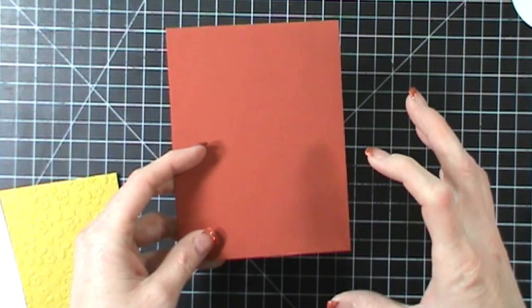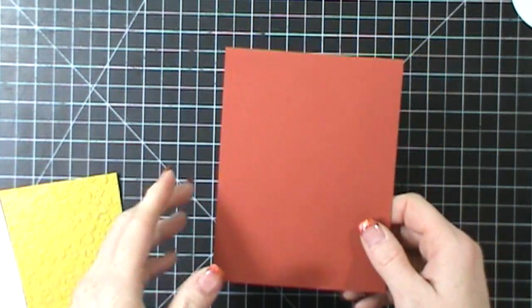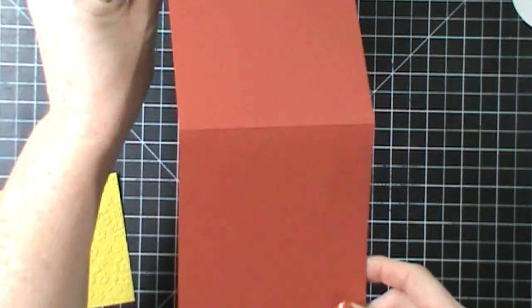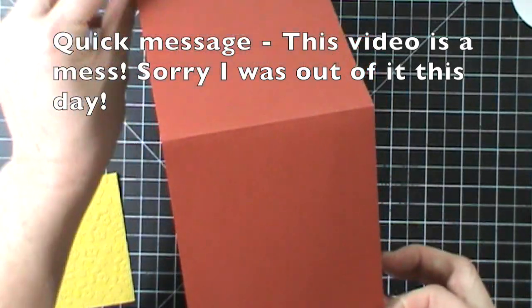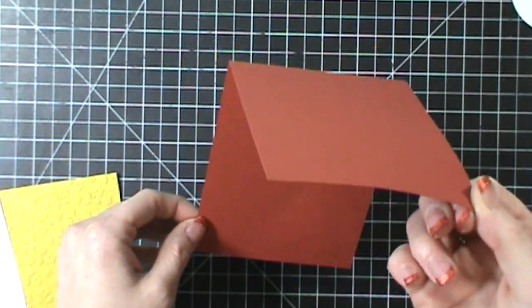The sketch looks like a square card and I'm not good at making other size cards. I really like to just stick to a standard A2 size card, which is four and a quarter by five and a half, and so that's what I did. I just took a piece of Cajun Craze cardstock, cut that in half, folded it, and did this orientation of a card, which is my favorite.